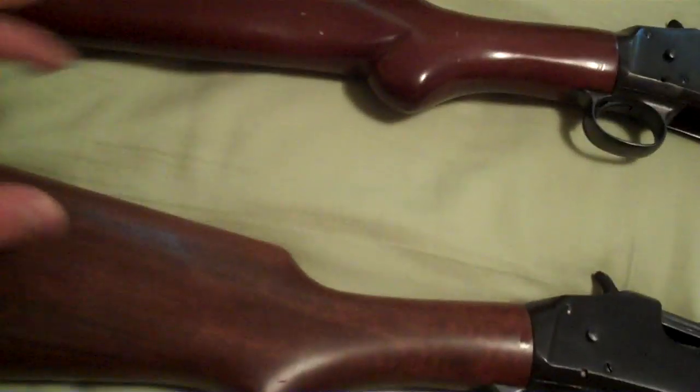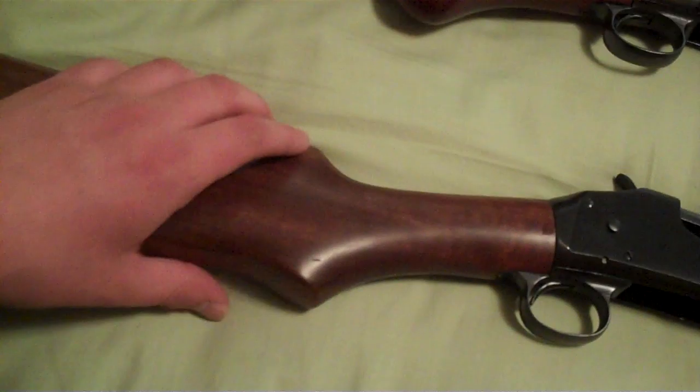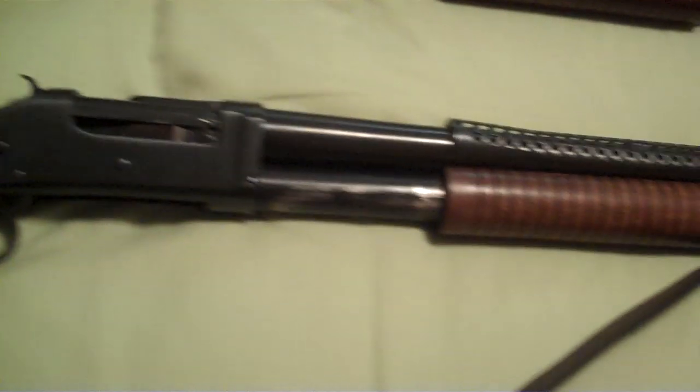The other differences include the wood. This has the rounded pistol grip, while this one has a slightly different cut — the military M1897 cut.